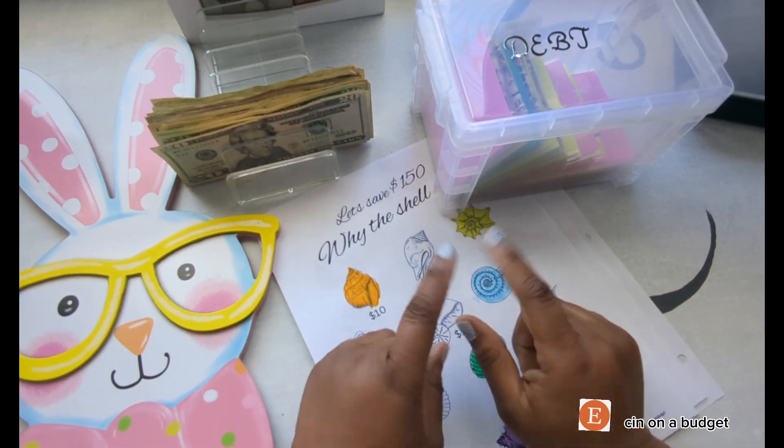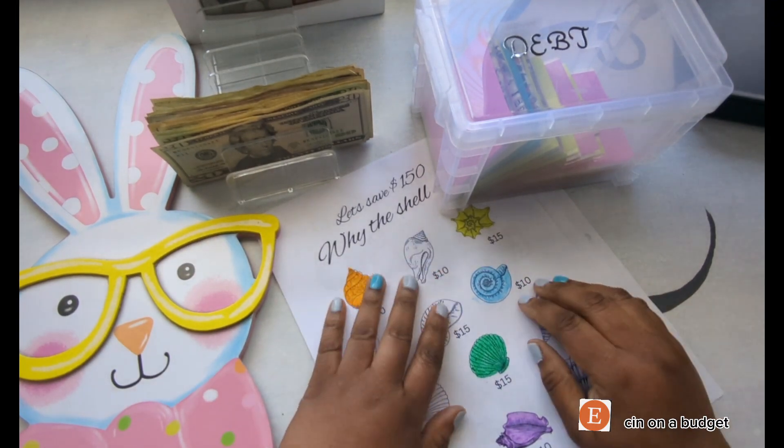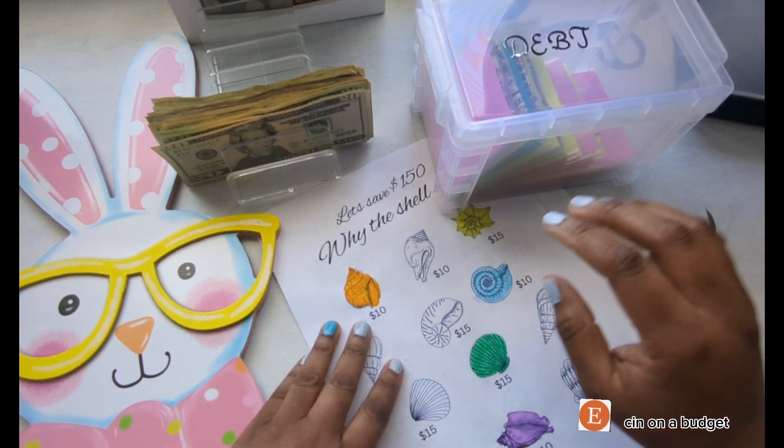Hello everyone, I'm Sin and this is Sin on a Budget. Today I'm going to be doing my savings challenges. Alright, so before we get started, let's count and see how much we have.